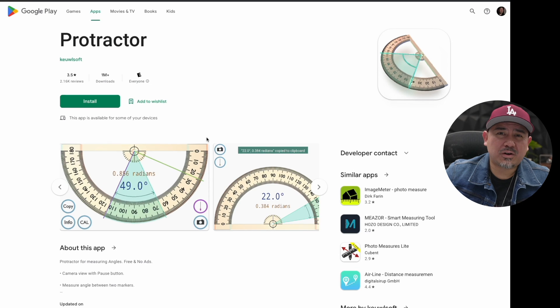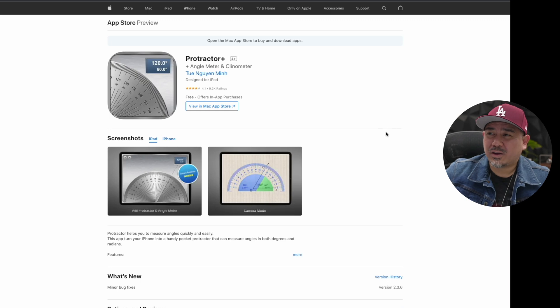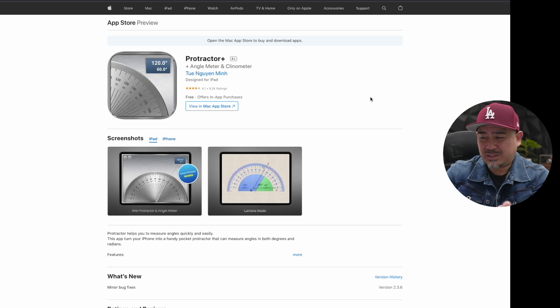For azimuth angle — rotating a speaker horizontally — there are free phone apps for both Android and iOS, like 'Protractor.' They're simple and use the compass and GPS sensors already in your phone. Set it to zero and move it to read the angle. I'd recommend using these apps to place speakers in accordance with recommended placement guidelines, and experiment to see if any speakers are in a suboptimal location.